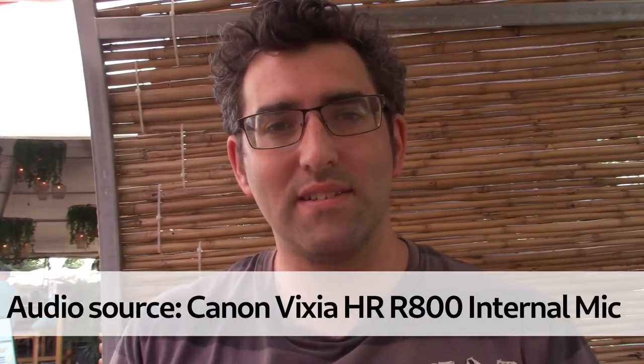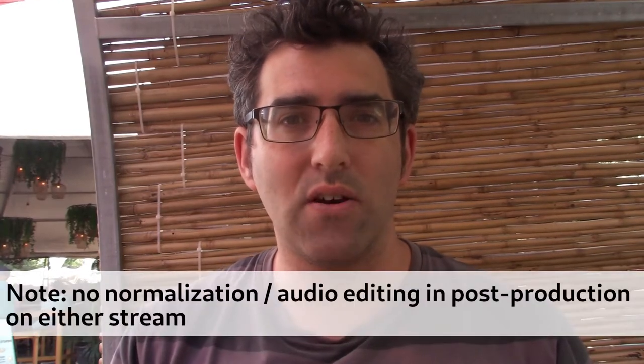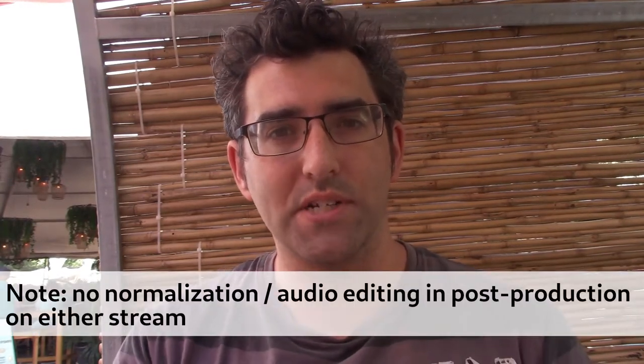Hi guys, welcome back to my YouTube channel. This is Daniel Rosal here. I'm recording this video to demonstrate the difference in audio quality between the internal microphone on the Canon Vixia HF-R800 and the Saramonic Cam Mic Plus, which is the battery-powered shotgun microphone that I picked up a few days ago in Tel Aviv.